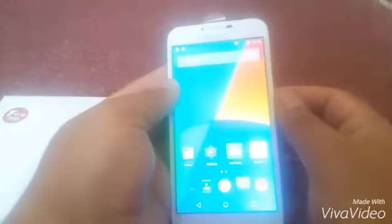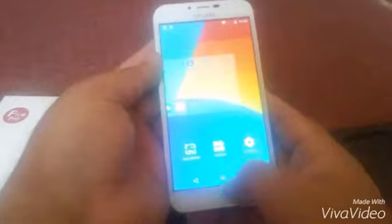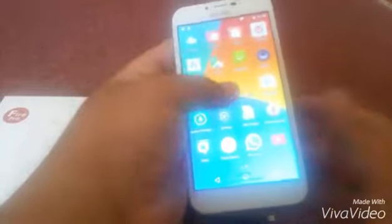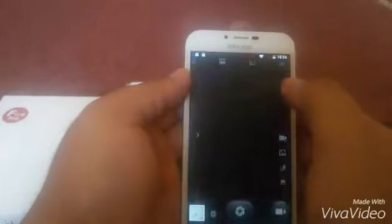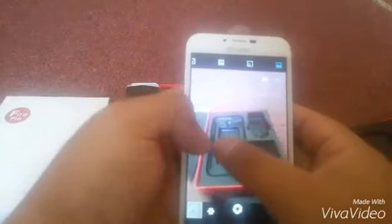Inzo 5 Pro has 4G connection and is capable for dual SIM. It has an 8 Megapixel rear camera and a 5 Megapixel front camera.